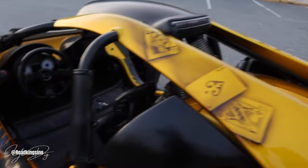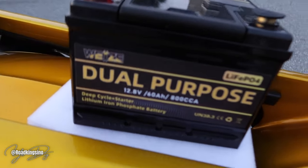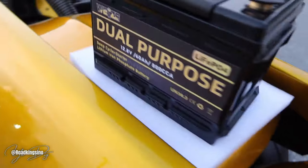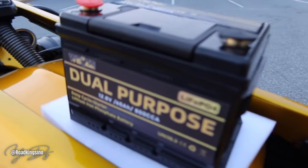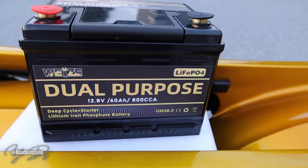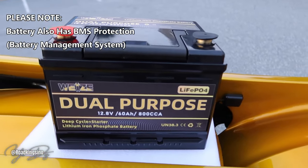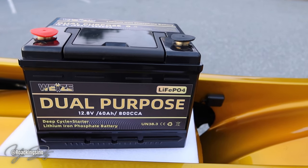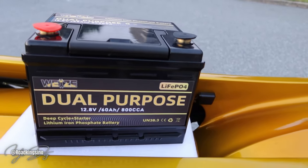We'll do some highway runs, crank the system up, things of that nature. Of course you've seen the full LED setup and we're going to see what this thing can do. So 12.8 volts, 12-volt battery. The big thing between these two is amp hours — this is a 60 amp hour capacity, and this is 55 amp hours, so you're getting five more amp hours with this lithium dual purpose setup. Cold cranking amps: 800 for the lithium setup. Standard charge voltage is 14.6 volts. Discharge cutoff voltage is 12 volts. And the weight of this battery is 13.3 pounds.